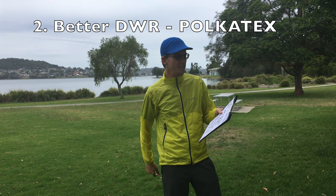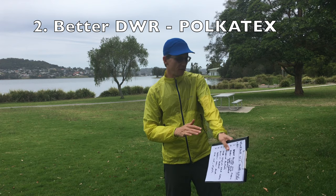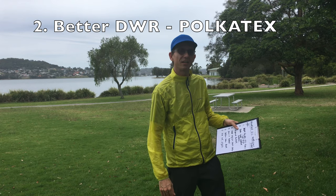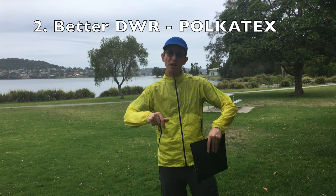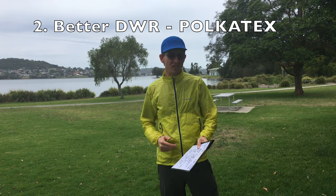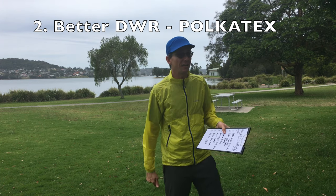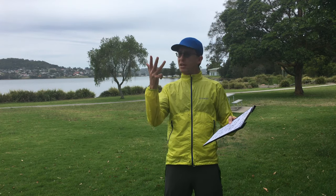The second thing I like about this one is that it's got a better DWR on it — Montbell's best DWR called Polkatex, I think it is — and it does really bead the water well. So it can work like a semi light rain shell as well, which is better than the Tachyon, which has just got a standard DWR that doesn't work very well at all.